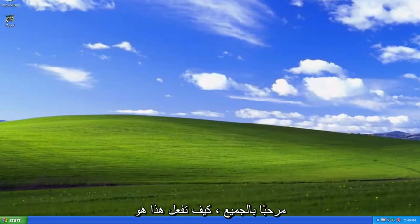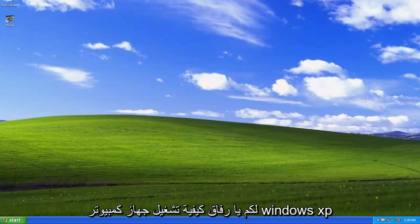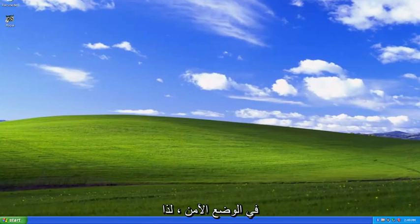Hello everyone, how are you doing? This is MD Tech here with another quick tutorial. In today's tutorial, I'm going to show you guys how to boot your Windows XP computer into Safe Mode.